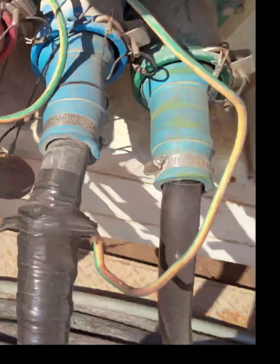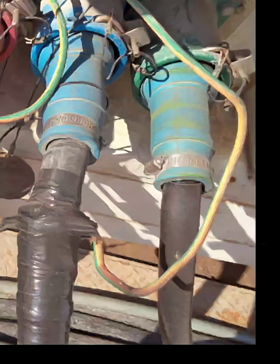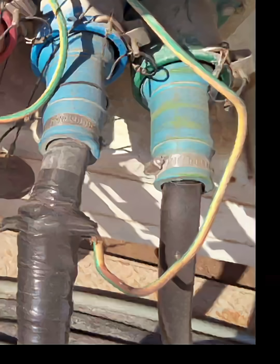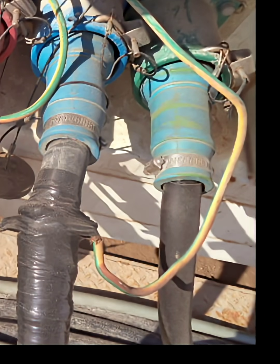4. Dust and environmental contamination. The connectors are covered with dirt and sand, indicating no weather protection and exposure to outdoor conditions, which can cause corrosion, overheating, or internal shorts. 5. Strain on cables. Improper support and taping can cause pulling on internal conductors, loose terminals, and increased fire risk.